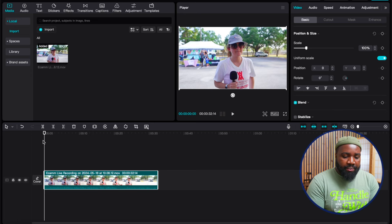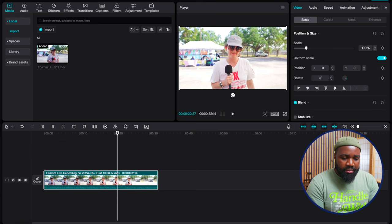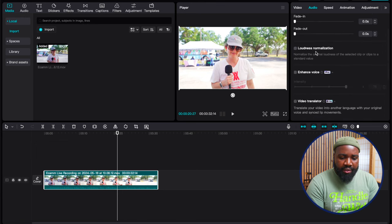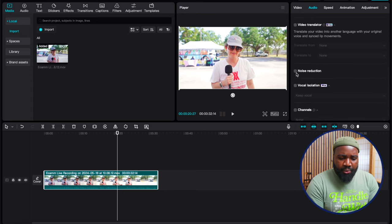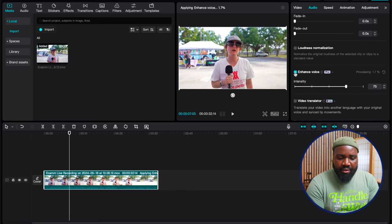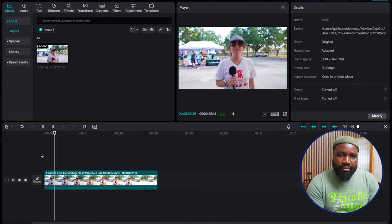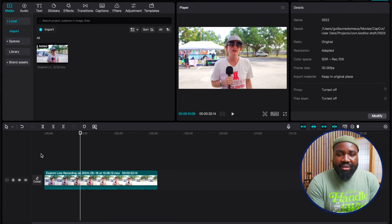So we're in CapCut here. If you listen to the raw audio: 'Hi, my name is Rebecca. I'm the social media manager for the World Ace Museum. We're located in...' What we're gonna do is click the video, go to audio, scroll down, hit noise reduction, and then voice isolation and enhance voice. After applying those: 'Hi, my name is Rebecca. I'm the social media manager for the World Ace Museum. We're located in Fort Lauderdale in the Artserve building.' It sounds way better — and it's fast, super fast.